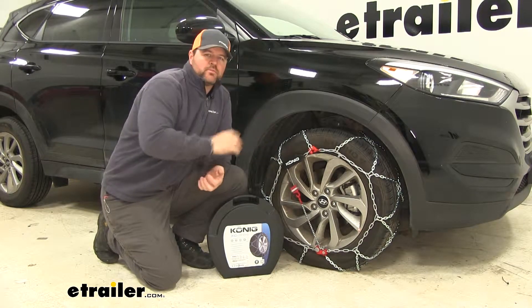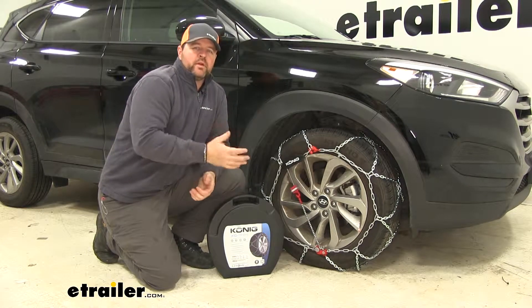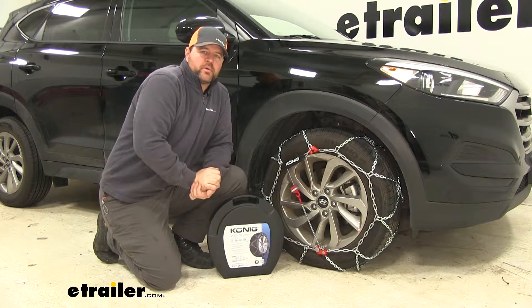I've installed these on the front tires because it's a front wheel drive vehicle. If you'd like to pick up a second set for the other tires, just use the same part number.